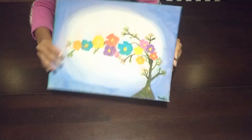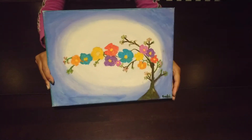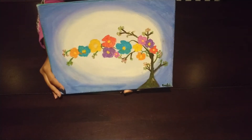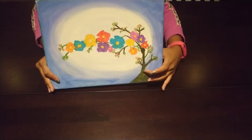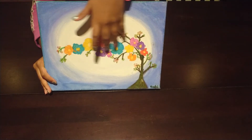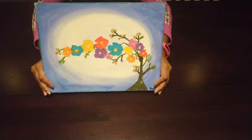The first painting is this flower painting and it has this very pretty background and I love it so much. It's a tree with flowers growing up on the side. I love it so much.